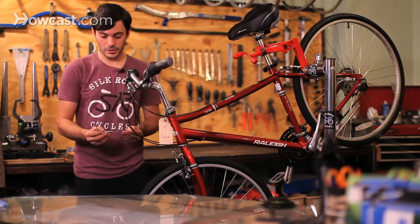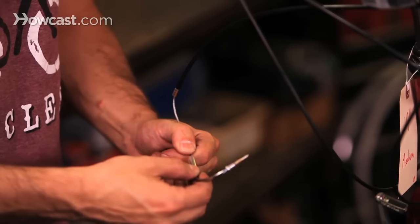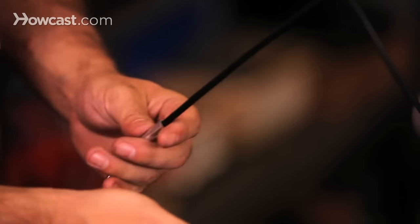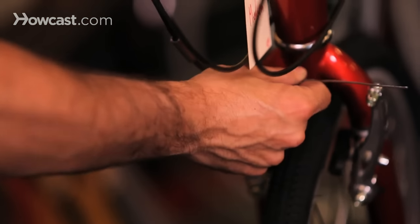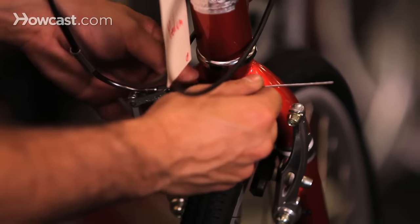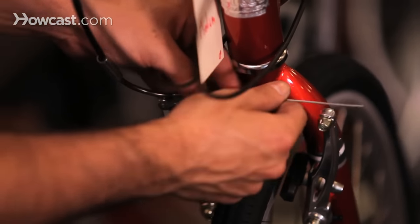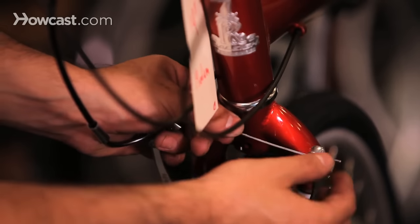Then you put your brake noodle on — there are different size brake noodles, but they will either come with your bike or you can ask a professional which angle you need for your type of brake and your type of bicycle. You put it in the quick release spot, add a dust protector onto it, and then thread it through the other side of the brake where the nut and bolt is.